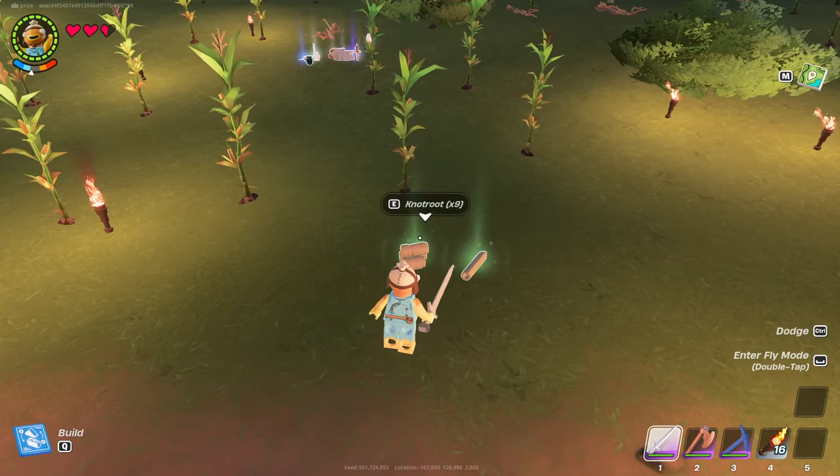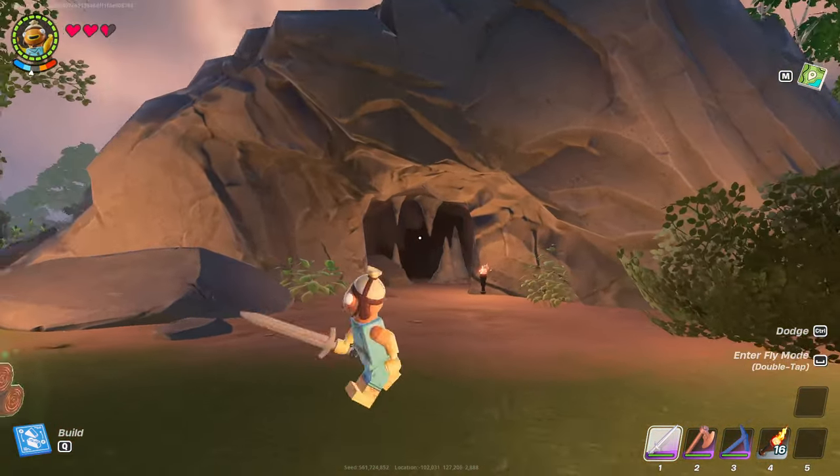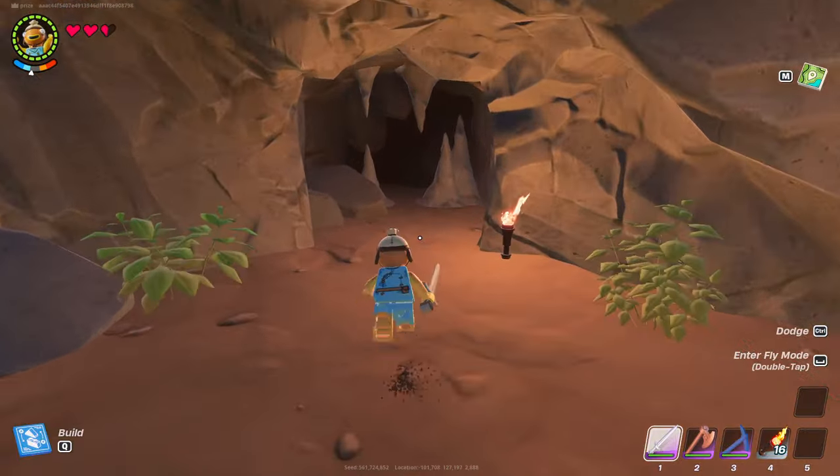To go ahead and get this, you are going to need just plain Knot Root. To get your Knot Root, you guys are going to need to find one of the caves like this and enter the cave.